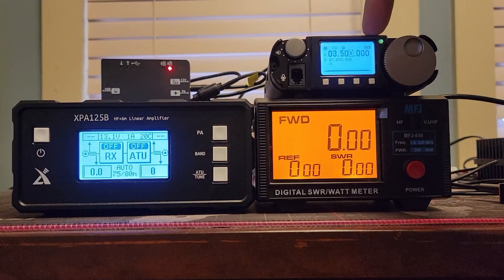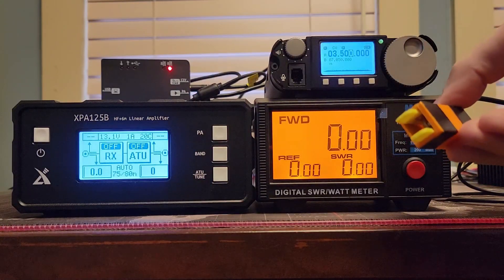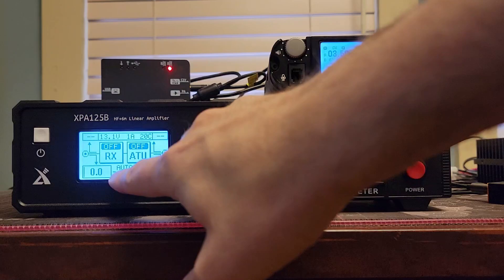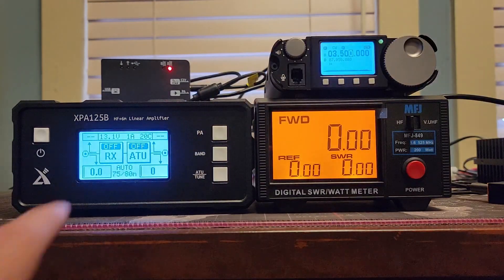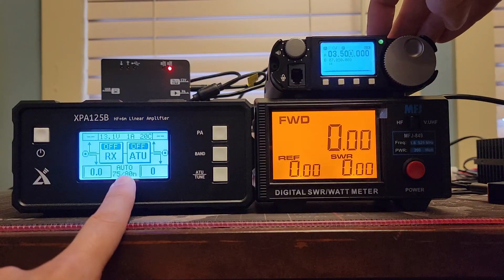I've got the radio into QSK mode, which means break-in. I'm in CW. I'm going to use my CW key right here, and that's going to put out the most amount of power that we can put out. I'm on 80 meters. I have the amplifier set into auto mode over here. So does it track from the radio?